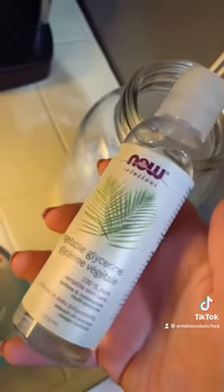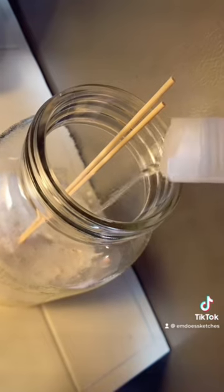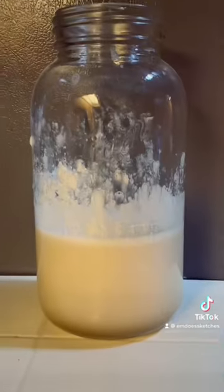Then I'm adding about two tablespoons of vegetable glycerin — I don't do exact measurements. Then I'm adding a few drops of clove oil because it makes the binder last a lot longer. I'm going to stir that again and then let it sit on my counter uncovered for about 20 minutes. Look at how gross it looks after!